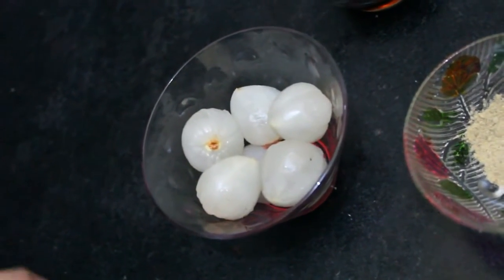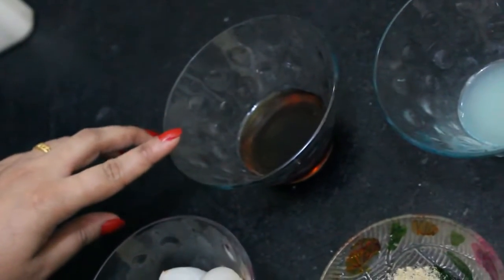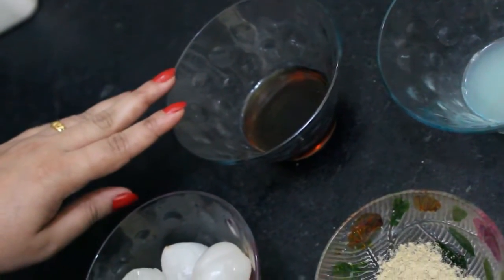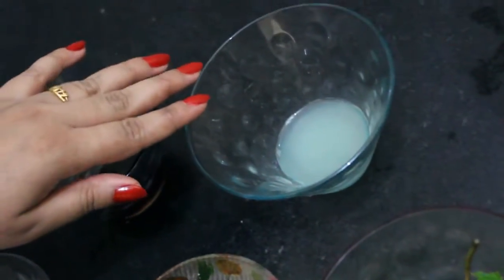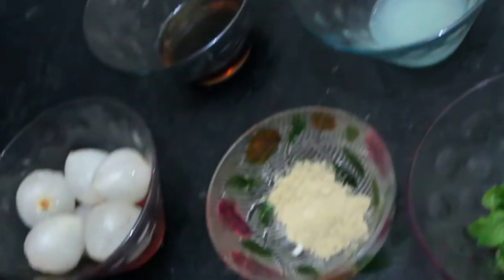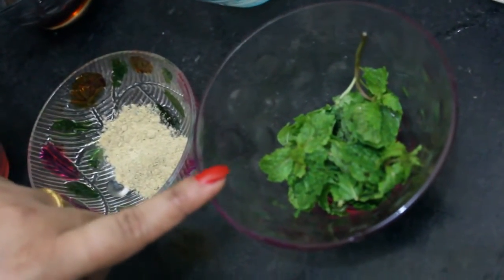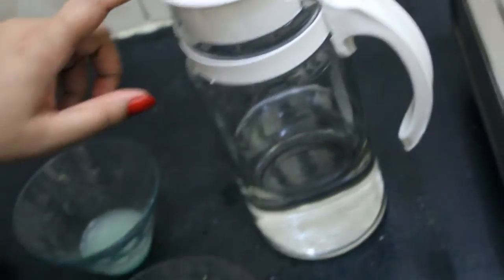Let's see the ingredients. We will need 6-8 lychee, then 2-3 tablespoons of honey, lemon juice — I have taken the juice of 1 full lemon — then chaat masala powder, mint leaves for garnishing, and water. You can use cold water also.